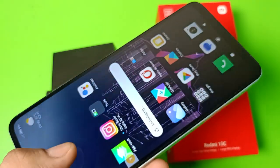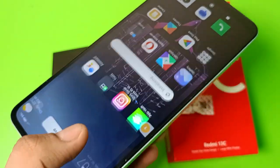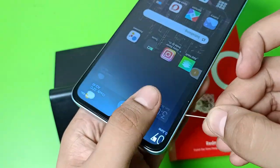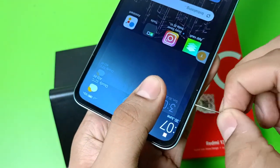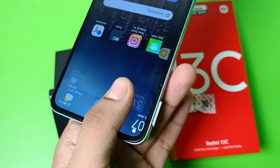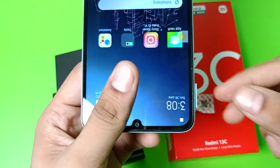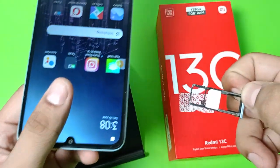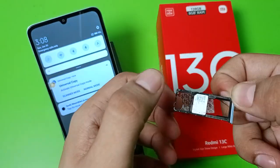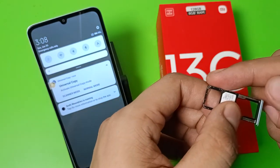So let's start. First you have to take the SIM ejector tool — you can see this. You have to just take out the SIM tray like this. Then you have to pull it out like this. You can see this is SIM 1 slot, SIM 2 slot.